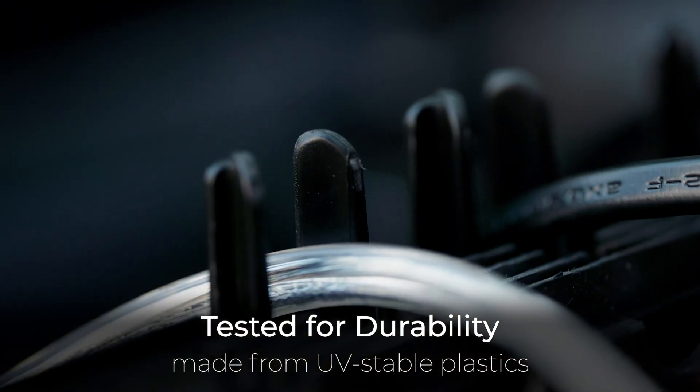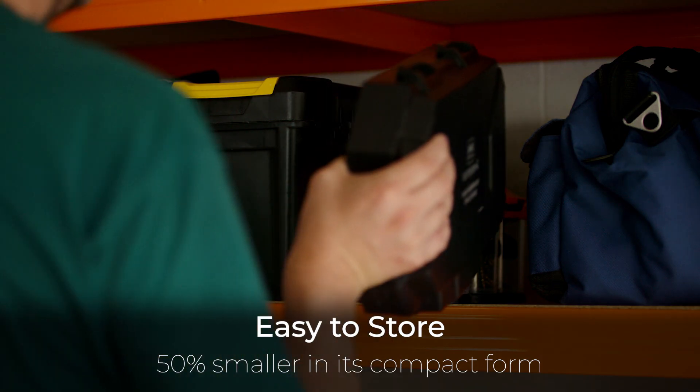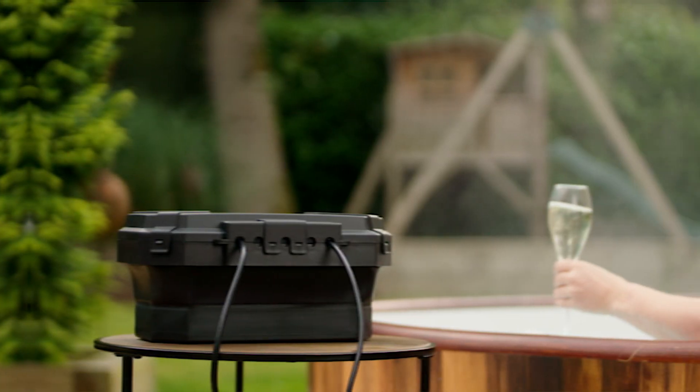Made from UV-stable plastics and tested for durability. Wall-mountable and lockable. Sleek and easy to store due to its compact silhouette. And suitable for use 365 days a year, come rain or shine.